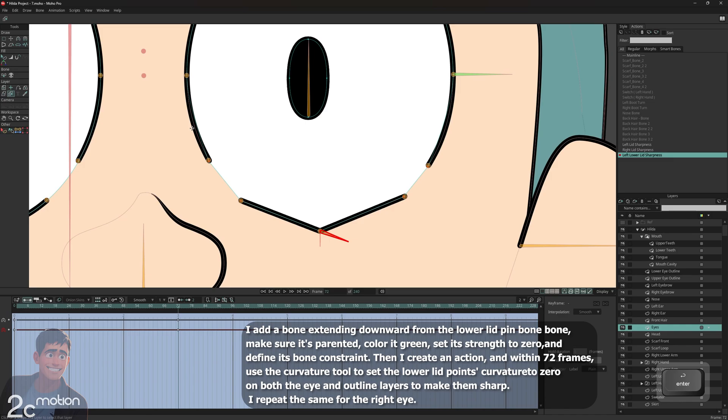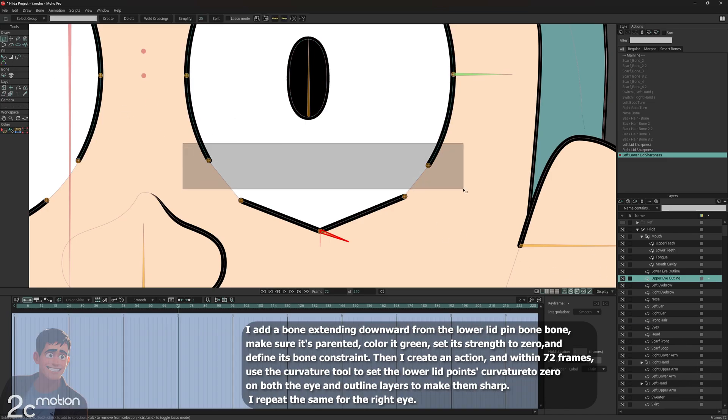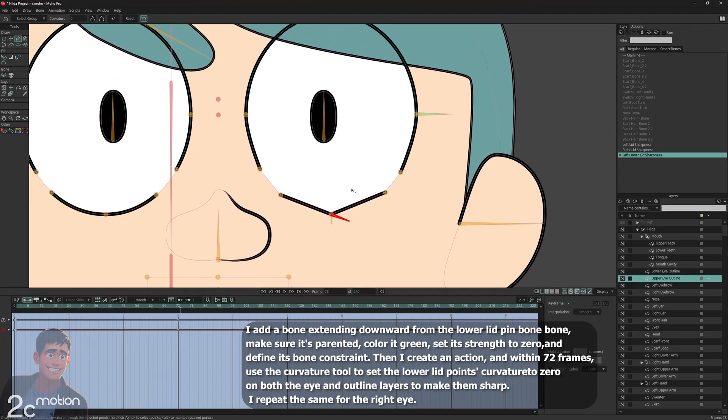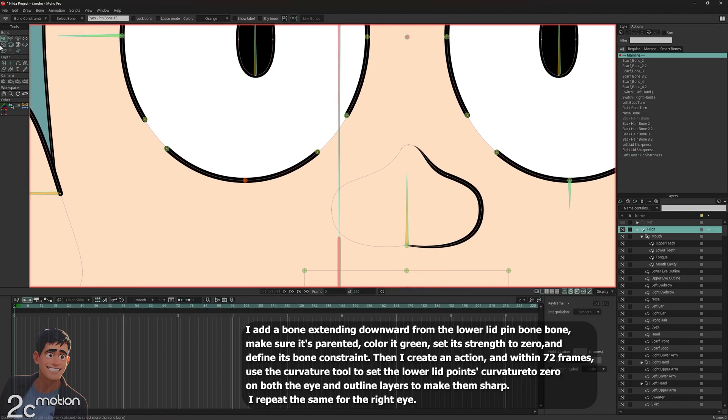Then I switch to the upper eye outline layer. Here I find the two points that belong to the lower lid section, select them, and set their curvature to zero. Finally, I double-click main line in the actions panel to exit the action timeline. Done. Now just repeat the same steps for the right eye — make sure to do each step carefully.